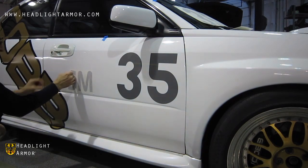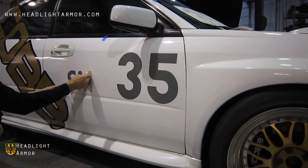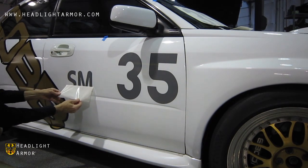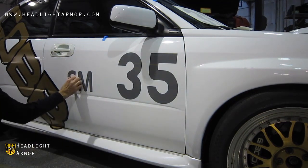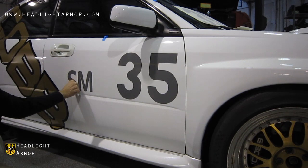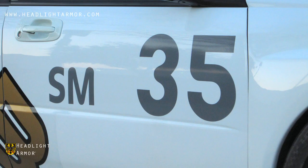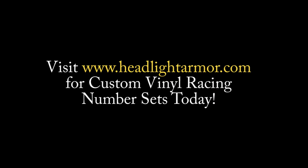Slowly peel back the pre-mask, making sure the graphic stays on the vehicle. Do this slowly and pull at a 45 degree angle as shown, following the letters to make sure they stay on the vehicle. Once you have it off, go ahead and make sure there are no lifted areas, and you're done. Visit HeadlightArmor.com for custom vinyl racing numbers for your vehicle today.